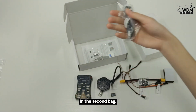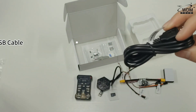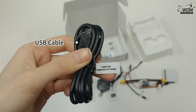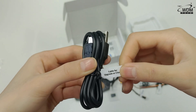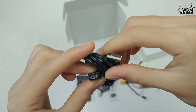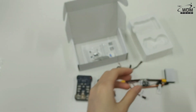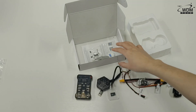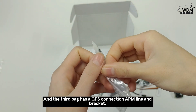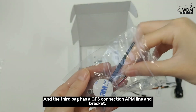In the second bag, it only contains a USB cable. The third bag has a GPS connection APM line and brackets.